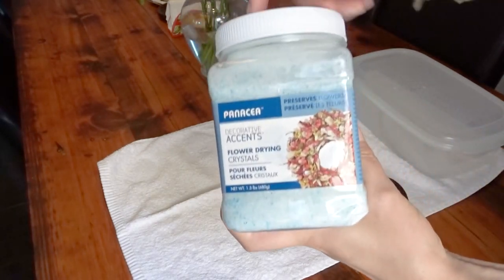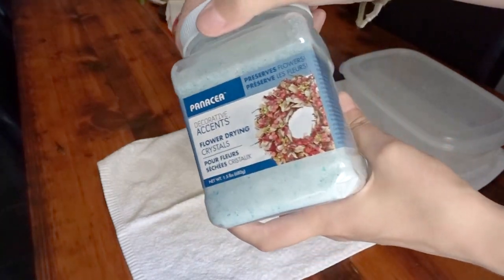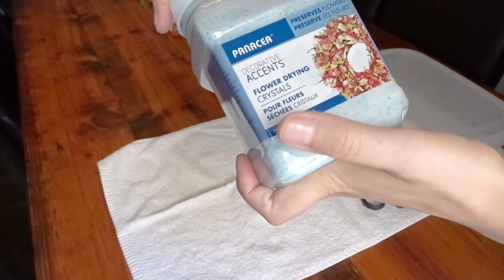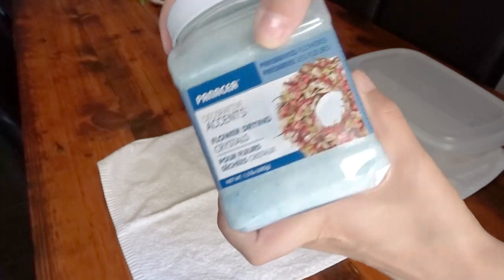I bought them off Amazon. If I can find the link, I will leave it in the description below. It's Decorative Accents flower drying crystals, and as you can see here, it says 'preserve flowers!'